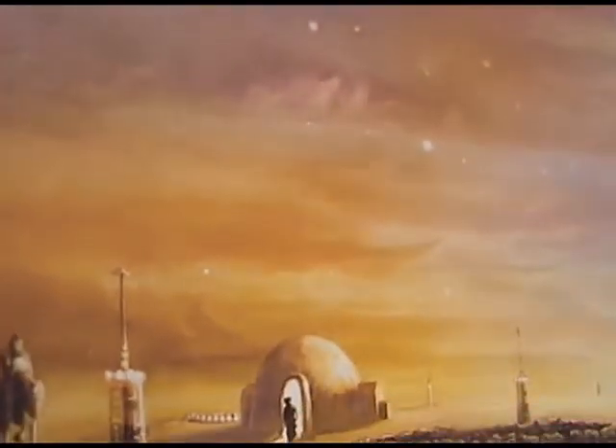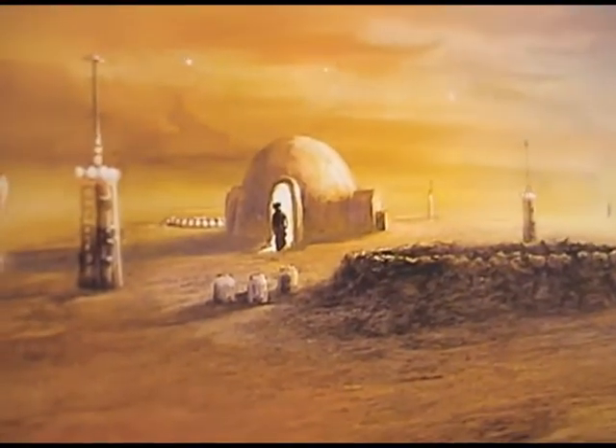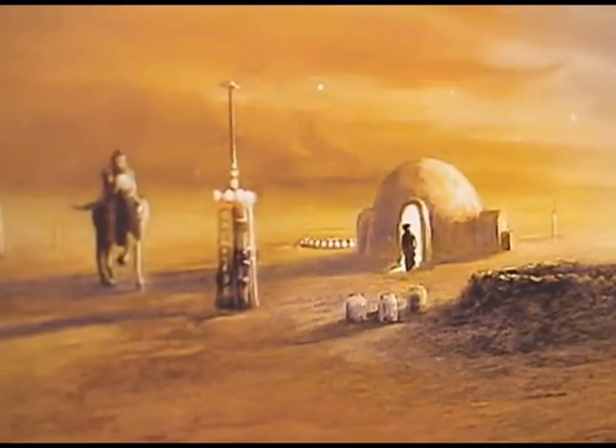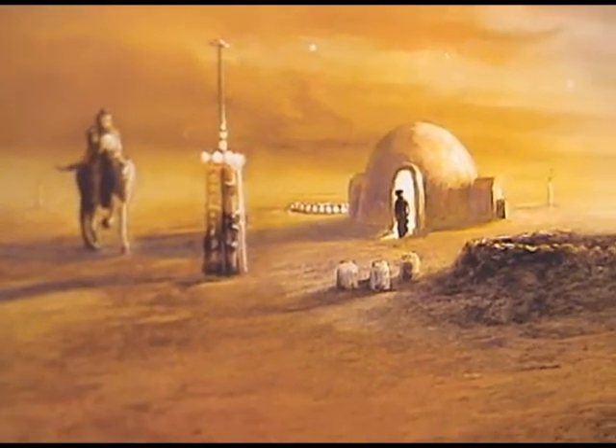On the back of the box, it's basically more of Tatooine — the desert. There's somebody on writing something here, which I can't really tell what it is. But again, another interesting choice for artwork for the back cover.